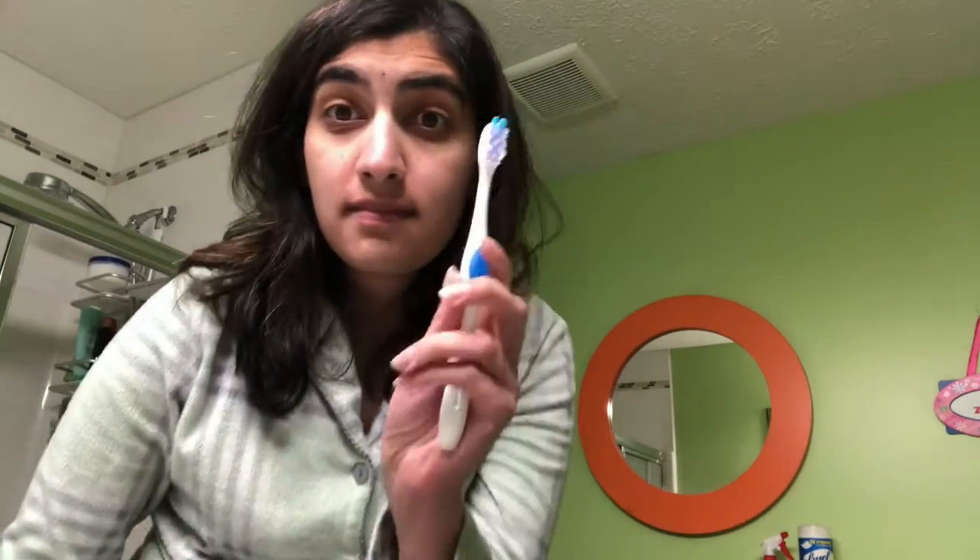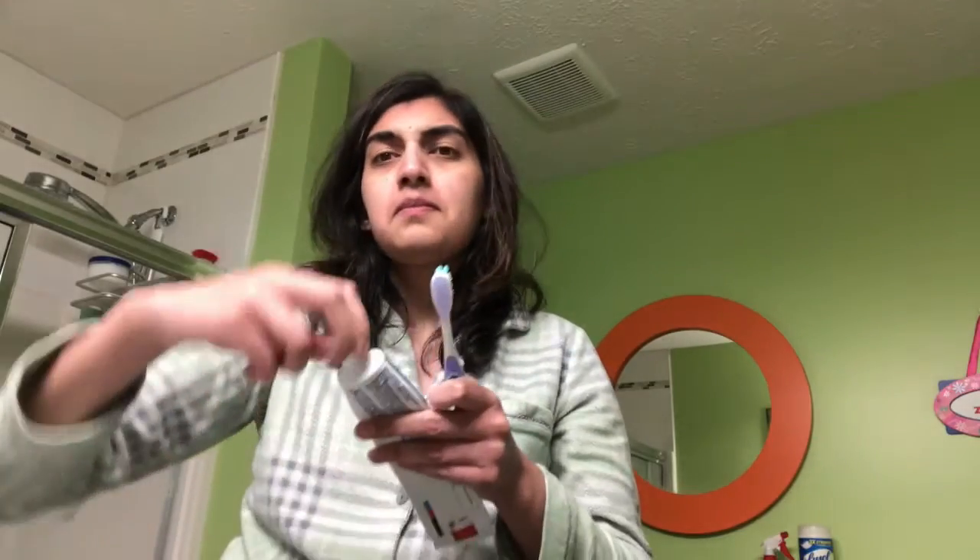Hey guys, welcome to my nightly routine — I hope you enjoy! Ready, set, go. So you take a toothbrush — your toothbrush, not just any toothbrush. You take some toothpaste. Look, it's Crest, one of the better brands I hope.